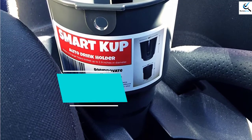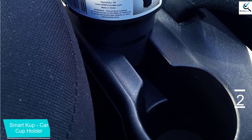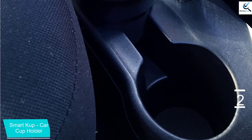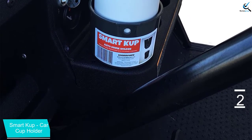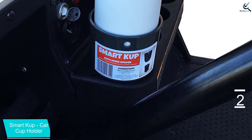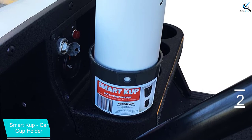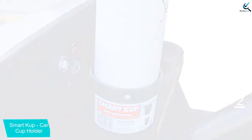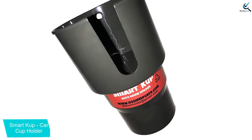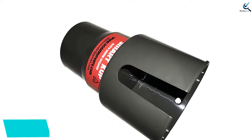At number two, we have the Smart Cup Car Cup Holder. This cup holder is designed to fit large 32 ounce and 40 ounce cups. It is basically an upgrade from your existing cup holder — you simply place it inside your existing cup holder to fit larger cups and mugs. The base is made to fit a standard cup holder while giving you a larger space for bigger cups. There are no major drawbacks, though it does lack some features found with other cup holders, such as extra storage compartments for coins and gadgets.